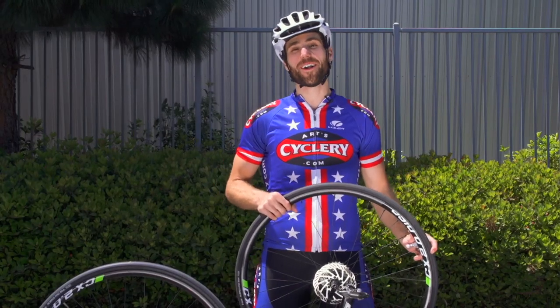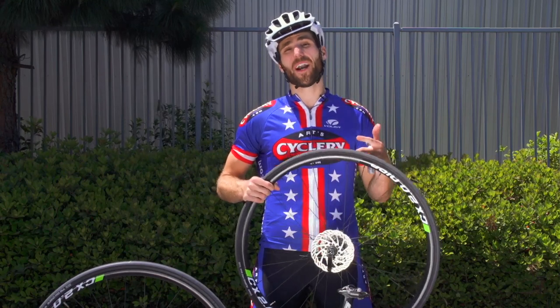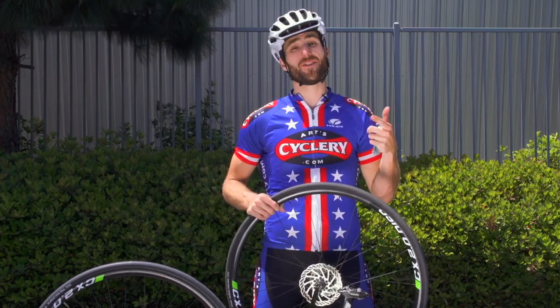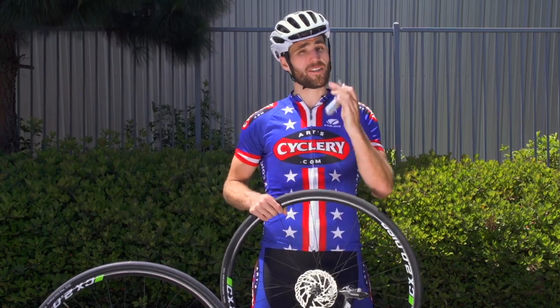Hey guys, this is Gerald over at Arts Cyclery. Everyone knows that getting a flat tire is a surefire way to ruin your ride and your mood. So I want to show you a better way to inflate your tire using CO2.